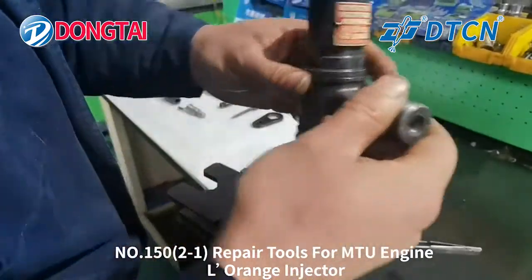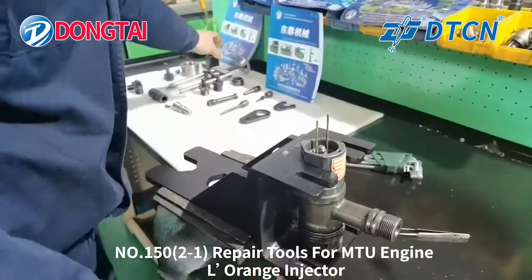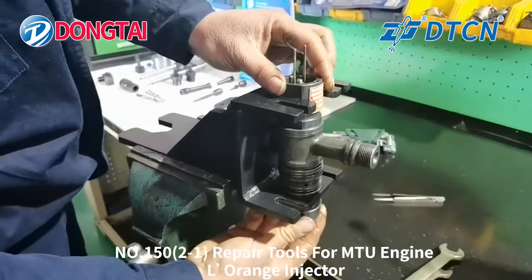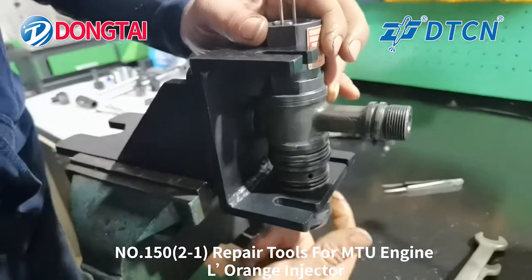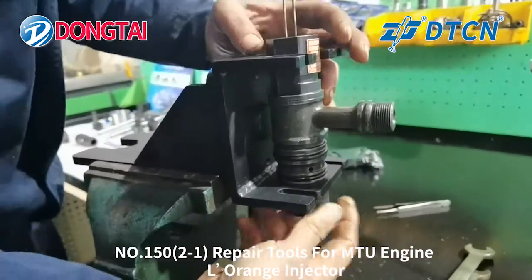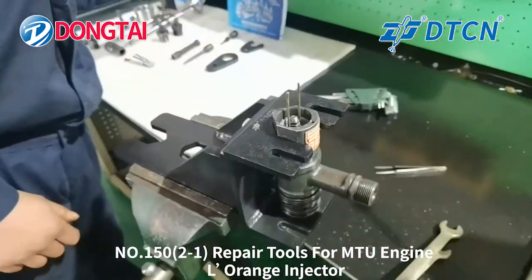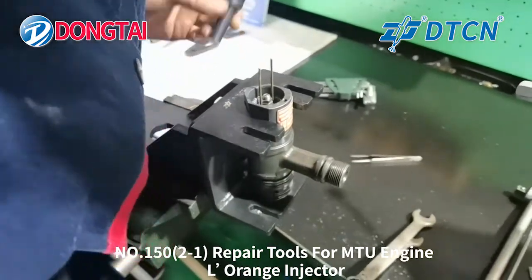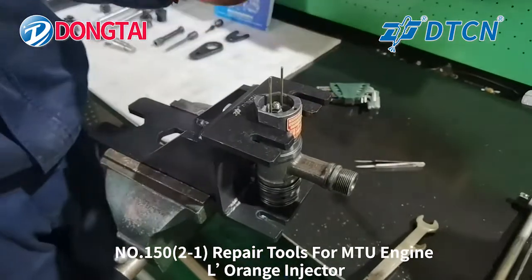Put the large injector on the other part of the tube. Take out the nozzle.